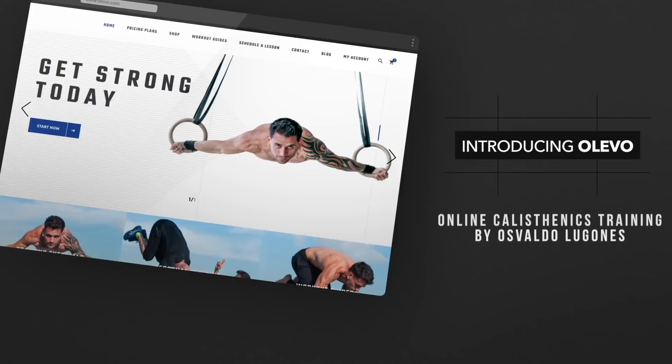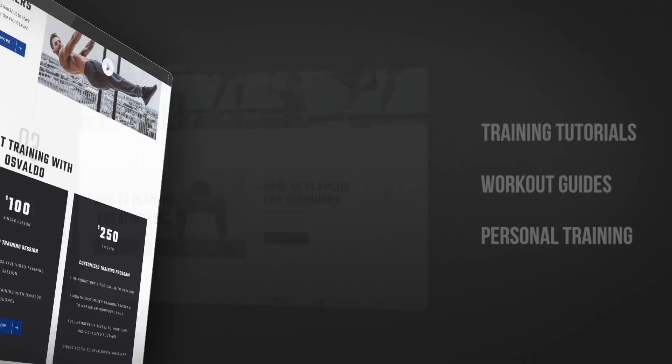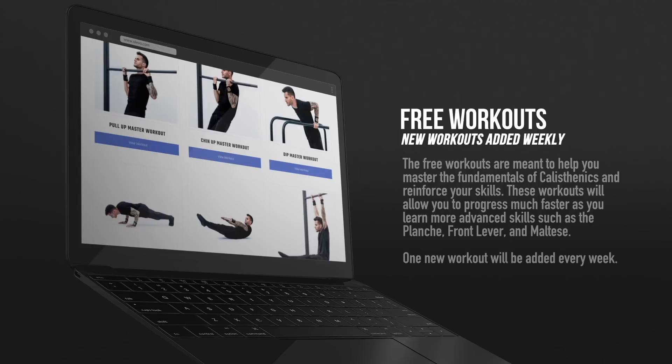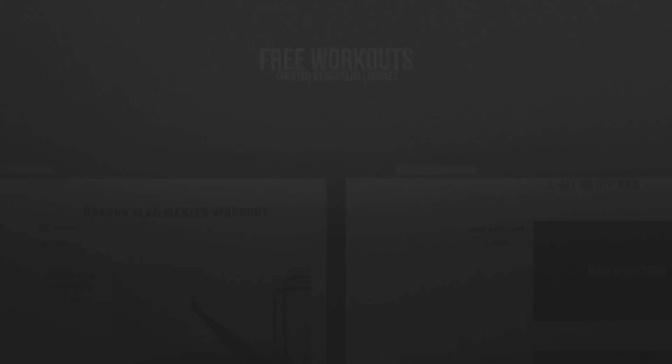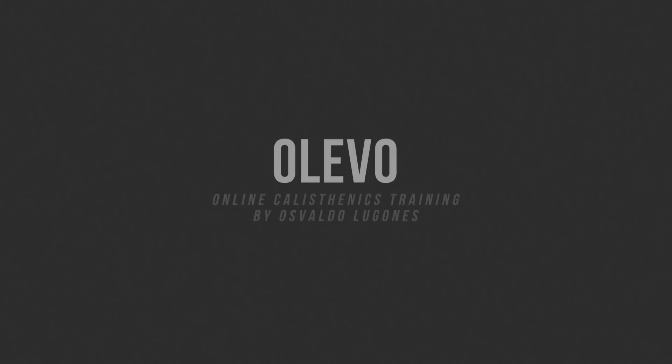The official launch date of Olevo website is going to be April 15, so stay tuned for that. The next video is going to be the official human flag tutorial, so see you soon in that video. We'll see you soon in the next video.